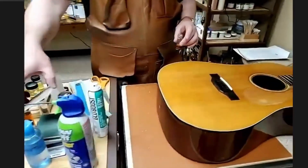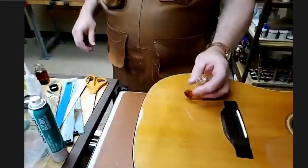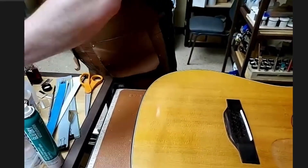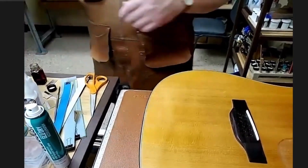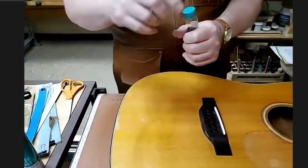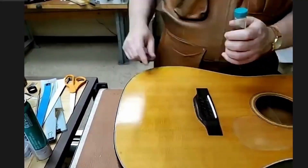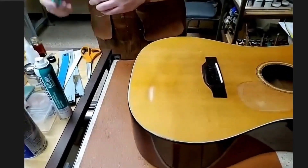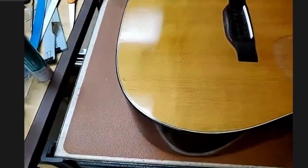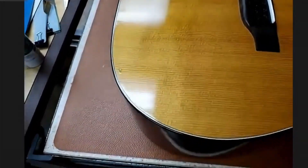I'll use the filtered stuff. I'll typically put it through a coffee filter just to make sure there isn't any rust or specks floating around in it. This finish is an older finish — I think it's a 1970 guitar.